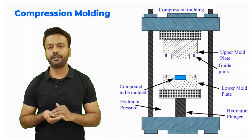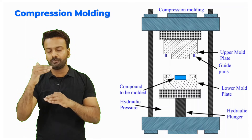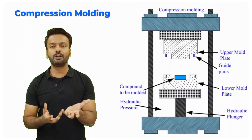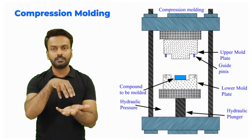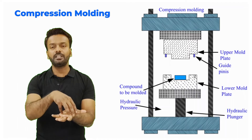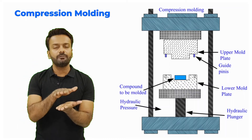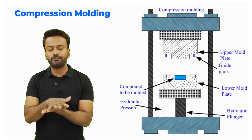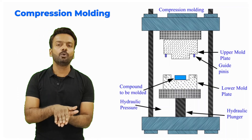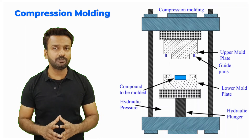The next technique is compression molding. We have a lower die and an upper die — when both dies close we get the cavity internally. In the lower part of the die we keep the composite material as a preform, which is not the final form. We close the die and apply some pressure; the preform takes the shape of the mold. After curing, we open the mold and take out the final component.